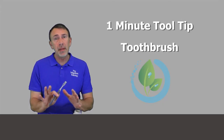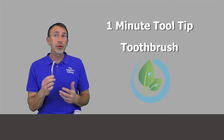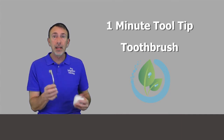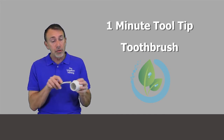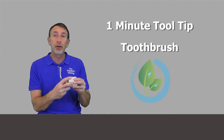Hey y'all, we're back with another one minute tool tip and what I've got here is a toothbrush. As you cycle through your toothbrushes, don't throw your old ones out — put them in your toolbox. Then as you're putting together threaded fittings, whether it's PVC or brass or steel, you need to clean those threads up before you put your thread tape or pipe dope or whatever you're putting on there.